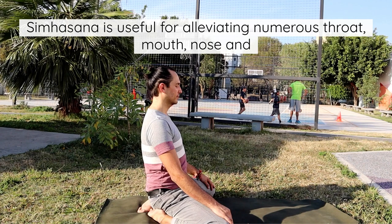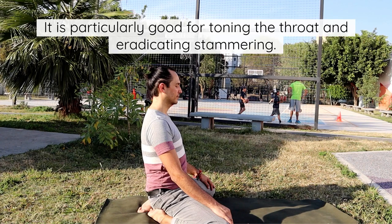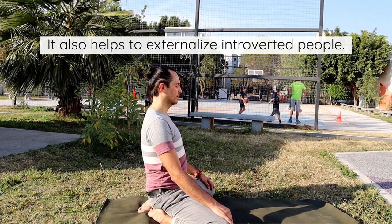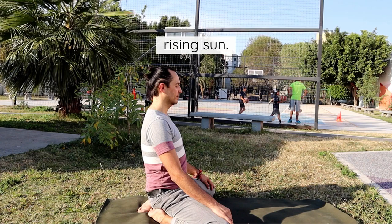Simhasana is useful for alleviating numerous throat, mouth, nose, and even ear diseases. It is particularly good for toning the throat and eradicating stammering. It also helps to externalize introverted people. This asana is more effective when performed outside in front of the rising sun.